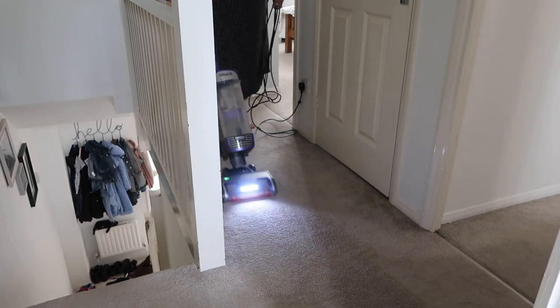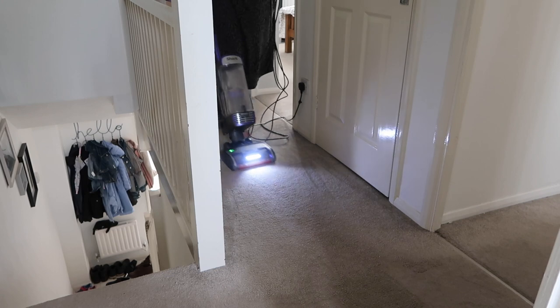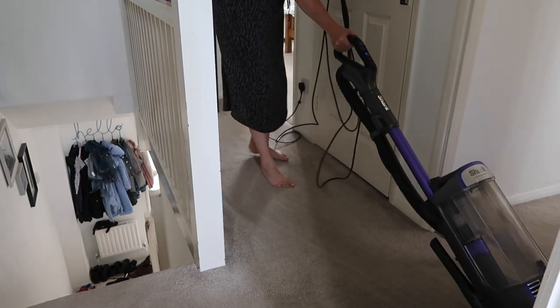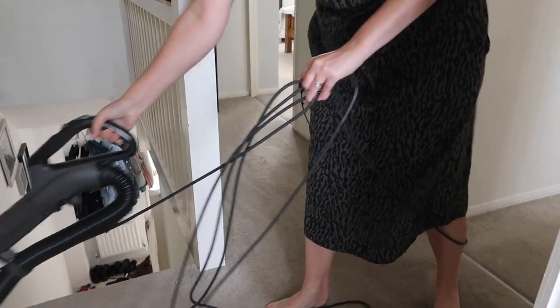One interesting feature I've never had on a vacuum before is headlights. When I first saw it I wasn't sure about that, and the jury's still out on whether headlights are actually needed on a vacuum cleaner. Maybe it makes it more fun if you want to get your kids involved — they feel like they're driving a car. According to Shark, the lights illuminate the dust and make it easier to see what you're doing, but I wouldn't say it's helped me with the cleaning — it's not a selling point for me.